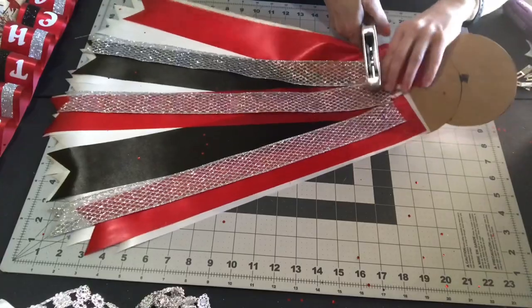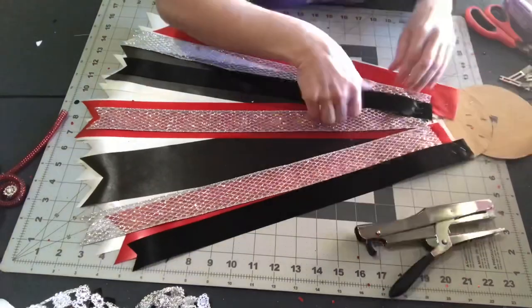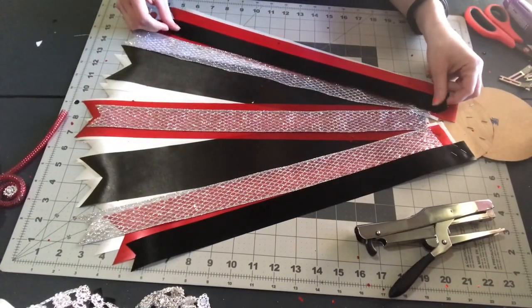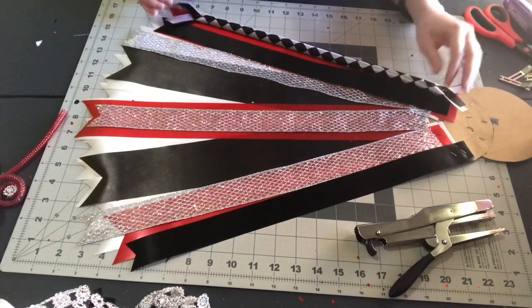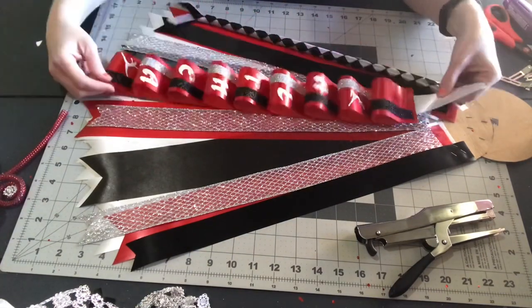Now I'm going to add some silver glitter ribbons — just some sparkly wired ribbons. I take the wires out because I don't want that in there. You can do different colors, whatever you want. If they ask for extra bling, then I'm going to fill that whole area in with glitter ribbons.